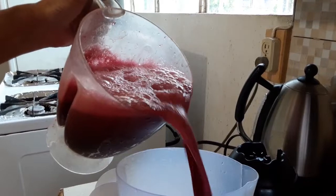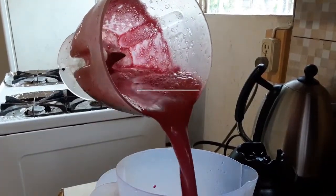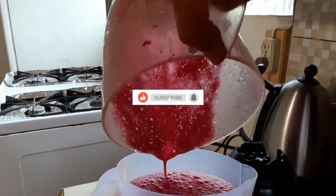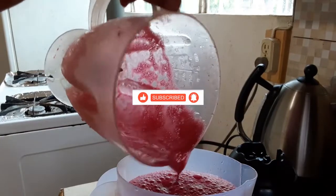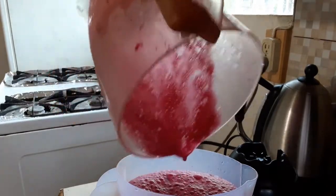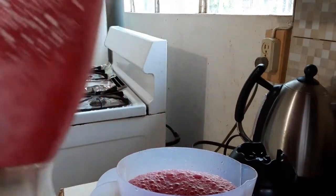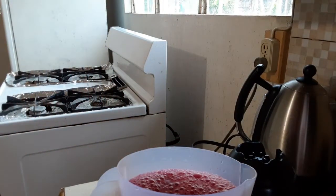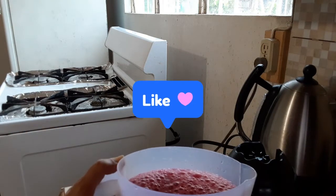And that's my beetroot juice now, guys. Look how rich and thick it is! Imagine if I put some evaporated milk or some other type of milk along with some condensed milk — it will be much thicker. But today I just used some ginger, beetroot, lime, and some brown sugar. That is it! Hope you like my video.